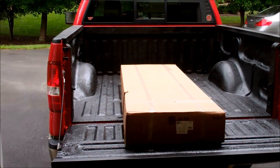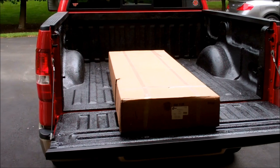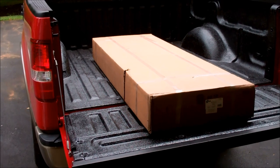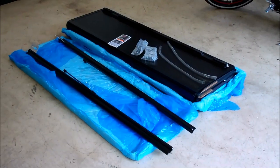Last weekend I installed the Herculiner bed liner in preparation for putting in the BackFlip tonneau cover. Just got the tonneau cover in the mail — there's the box to get started on it.